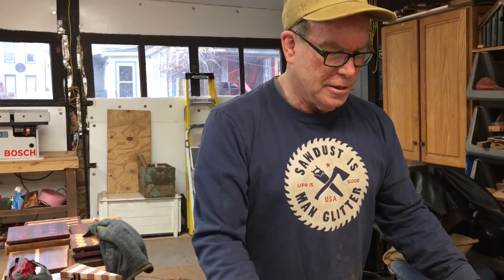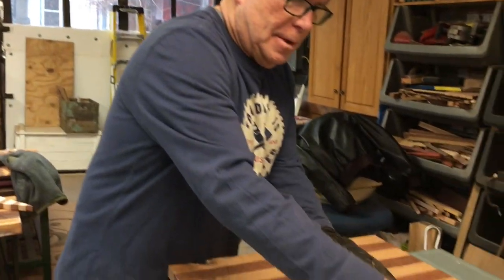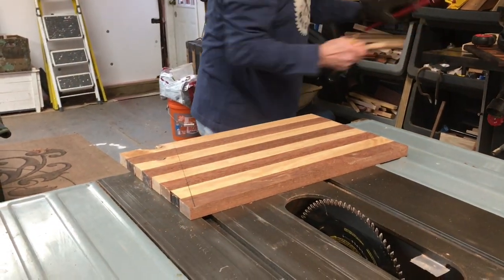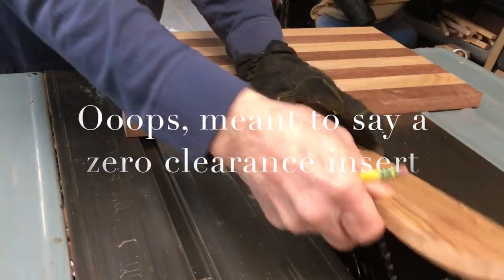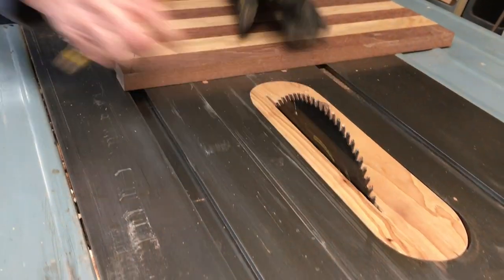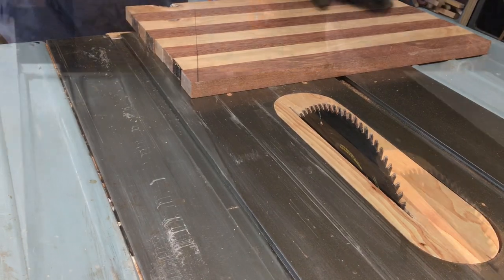So what I'm going to use is my crosscut sled. First, I want to take this out and put in a homemade zero clearance fence, so I get less dust. This is the way the dust will go down and get blown out with my exhaust piece there.